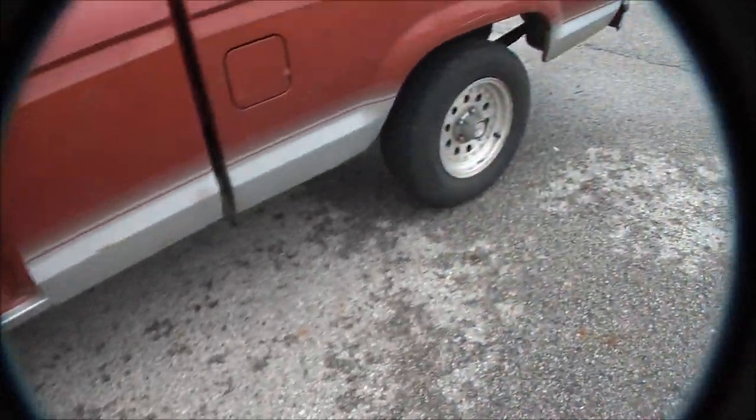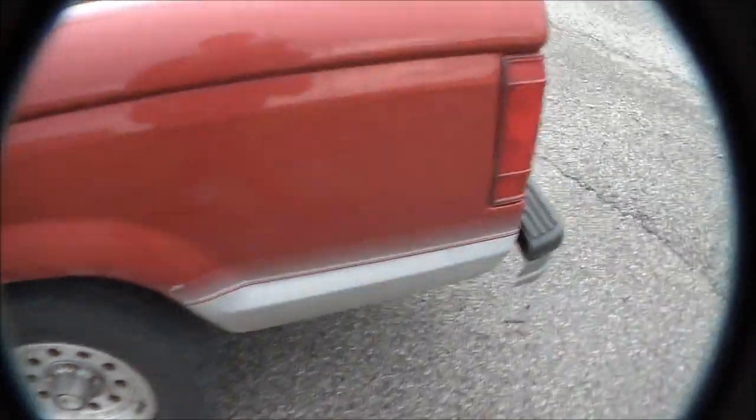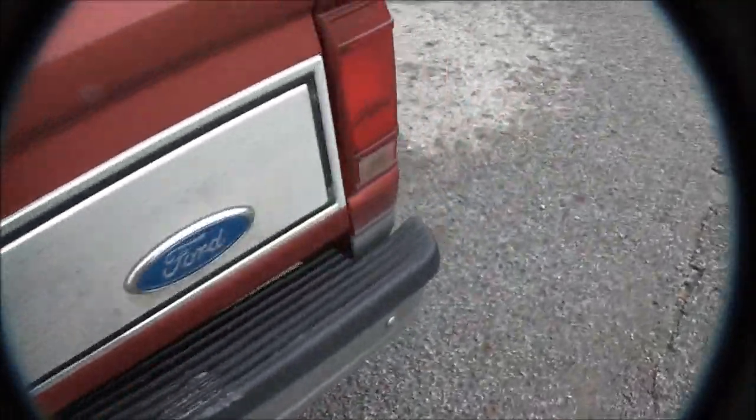So yeah, my '92 Ranger 4-liter, Thrush Welded Ultra-Quiet. I'll get you guys a standstill rev video here.